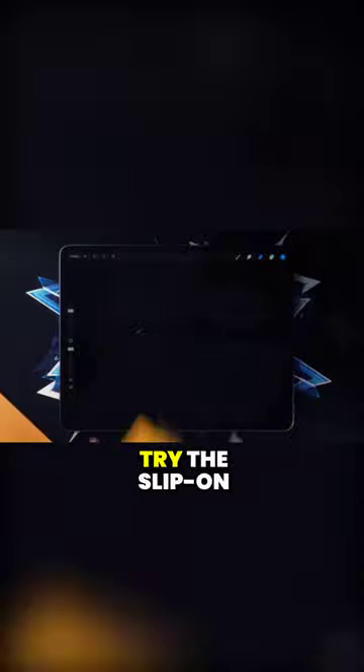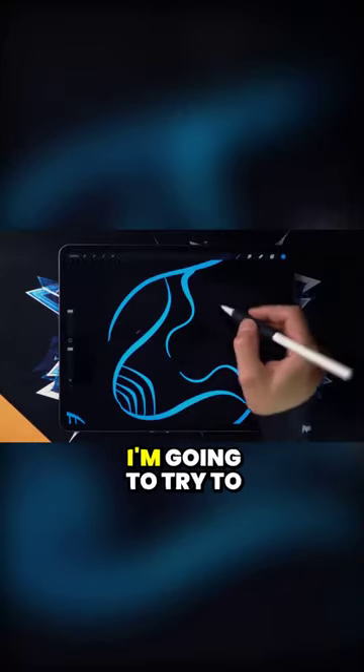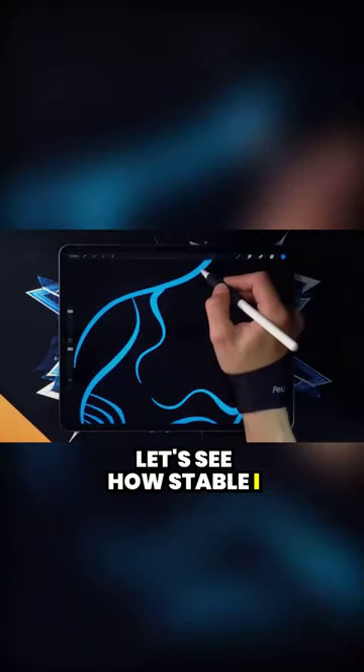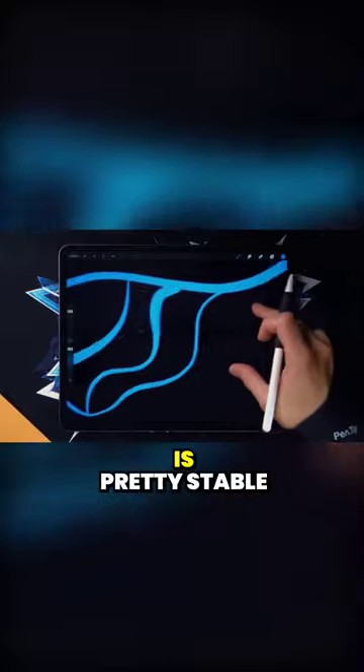Let's just roll this out. Let's first try the slip-on pen tips to see what they feel like. I'm just going to try drawing something — a complex shape going here, through here and all the way there. Let's see how stable I can make it. That is pretty stable.